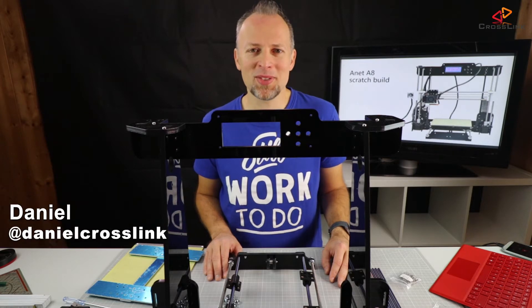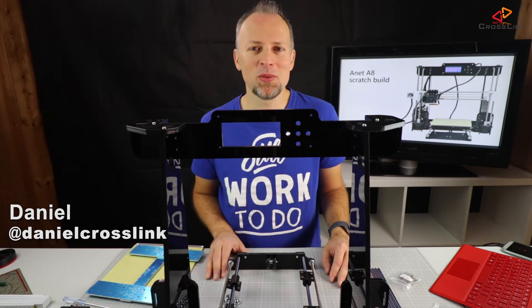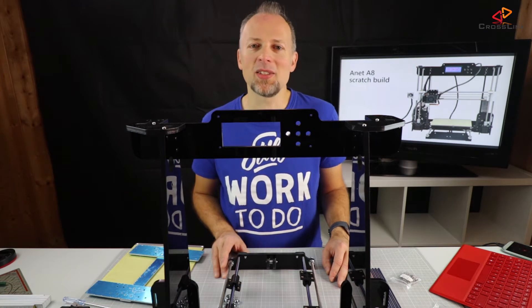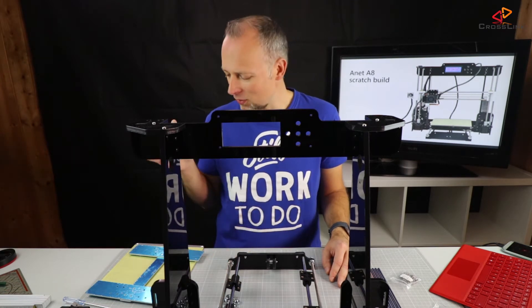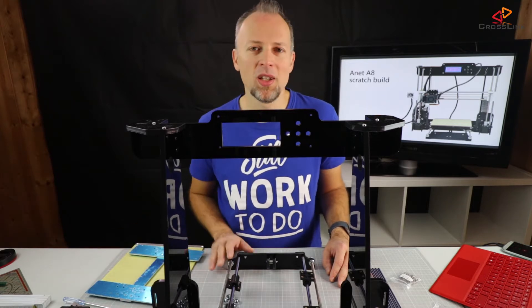Hello, my name is Daniel, welcome to the Crosslink channel. On this channel I'm posting videos about 3D printing, gadget reviews and more. And this is the second part of my Anet A8 scratch build video series, so this is going to be about how to mount the heat bed and how to mount the extruder.